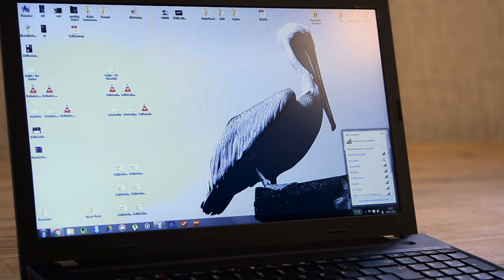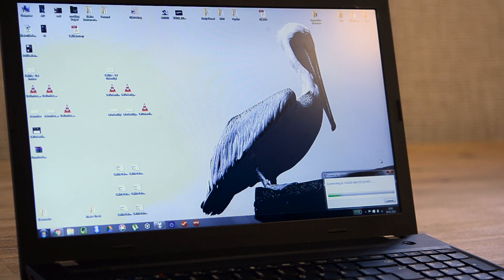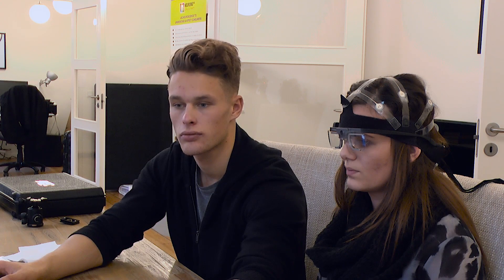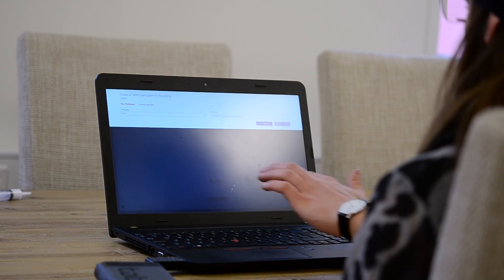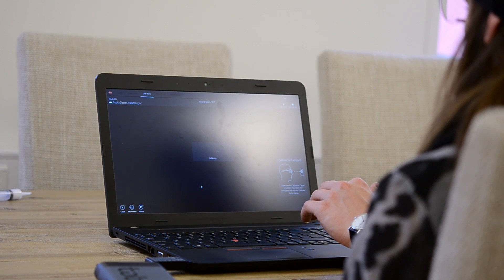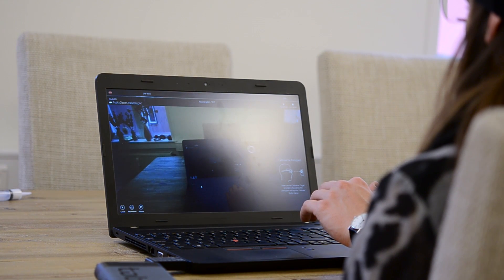Now that the EEG is set up and ready, the last step is to set up our eye tracking device. In order to do so, we first connect it wirelessly to our computer. Once that is connected, we are ready to start the software. And with the software up and running, all we need to do is to calibrate the device, so that we can start recording knowing where exactly the participant is looking at any time.